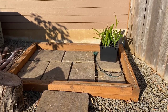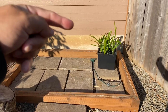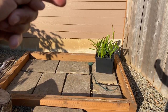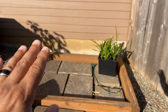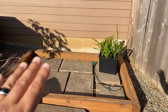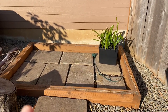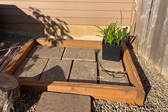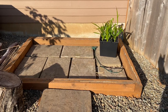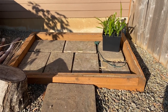Essentially it'll be a box with a lid. The wall at the back will be higher and it'll slant forward, and that whole roof section will be clear plastic that I salvaged from the greenhouse. I may even put some panels in the front and sides, and the lid will have a hinge on it so we can just hinge it up.